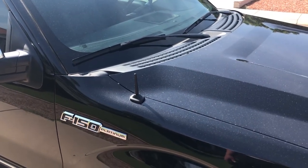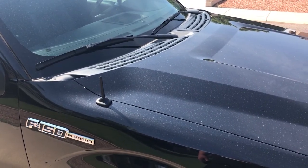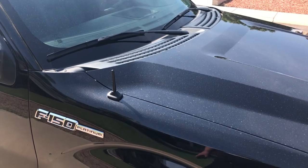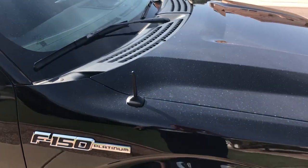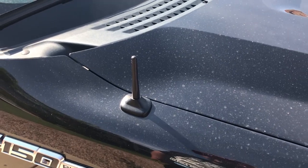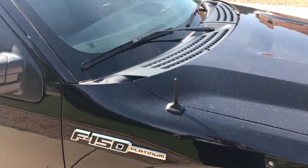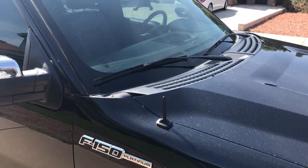Alright, so the new antenna's in. I'm sorry my truck's dirty — I've washed it like four days in a row, but we've been getting dust storms and then rain. Dust storms and then rain. There's the new antenna. We'll take it for a drive here in a minute and see what the reception sounds like.